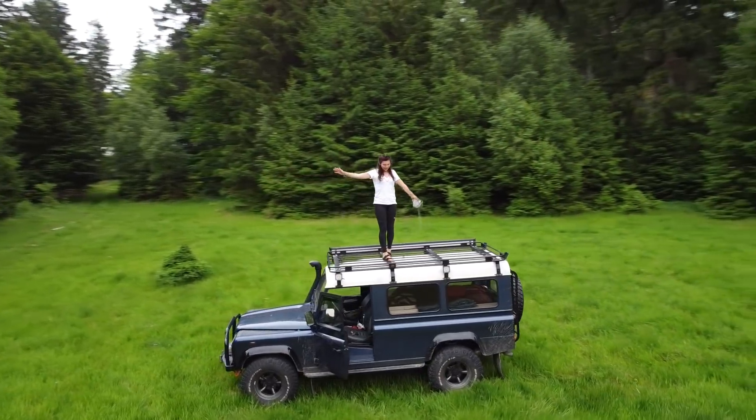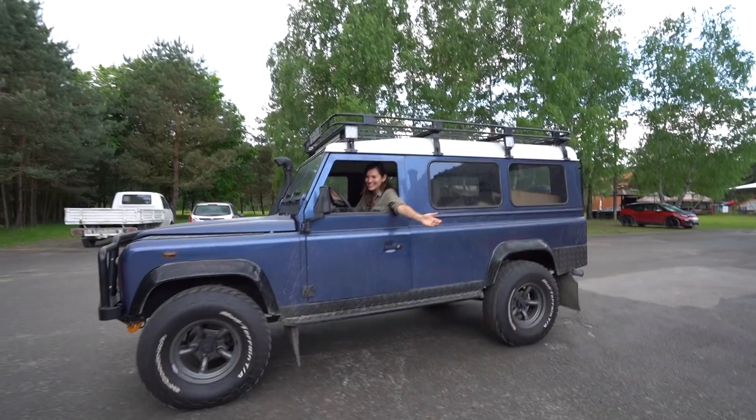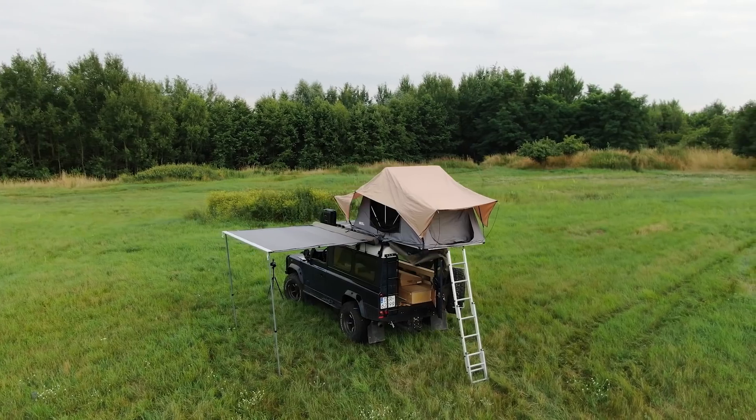But recently I decided it's time for a change. I've been dreaming of being completely free and independent with a little nest of my own. So I bought my dream truck, a Land Rover Defender, and started converting it into an off-road overlander slash mini camper. One of the number one questions I get asked about my new life on the road is: how do you shower while traveling and living in your car?